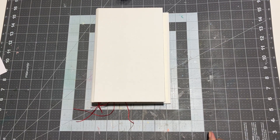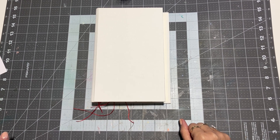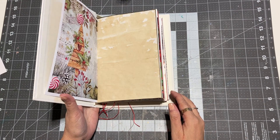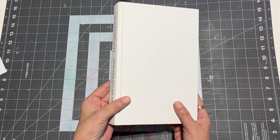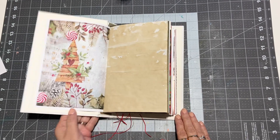Hello everyone, this is Jennifer from Junk Journals by Jen, where journaling is about the journey. Today I'm going to take you with me while I work in one of my Christmas journals for the holiday. It's one we put together the other day with the invisible spine, and I haven't got to the cover yet, so it's just looking pretty plain, but that's okay right now.